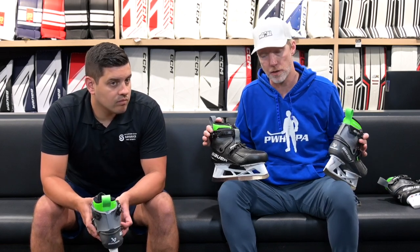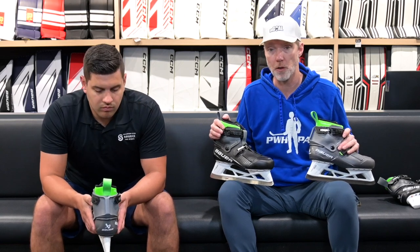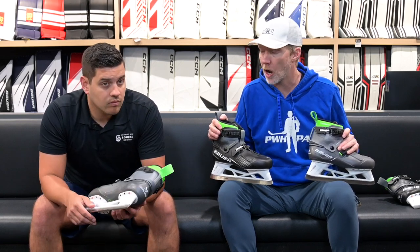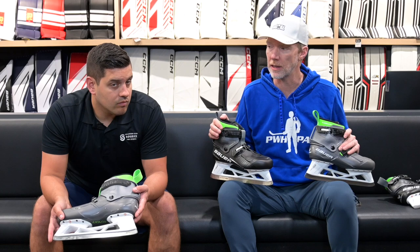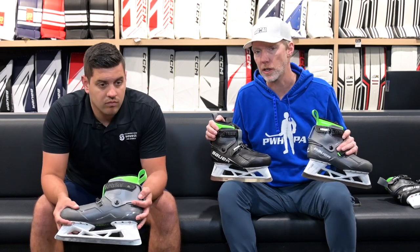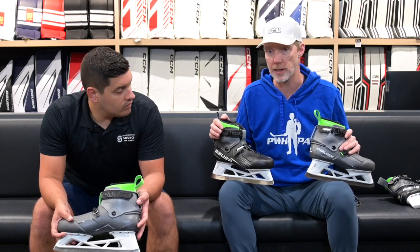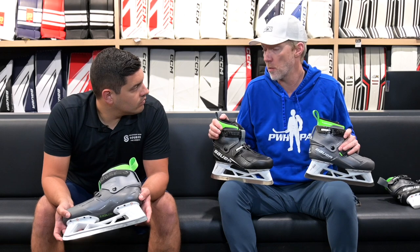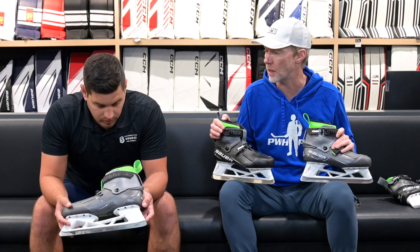We've got a ton of good feedback. We weren't sure what to expect with the Connect Skate when it debuted last year — you can check out the full review at goaltemag.com. But talking to guys at the highest level, where we traditionally see less willingness to adopt new technology, I was really surprised at how much they love this skate and how many guys switched, especially for reasons like hip health. Bauer has done a great thing by bringing it to a lower price point and adding intermediate options.